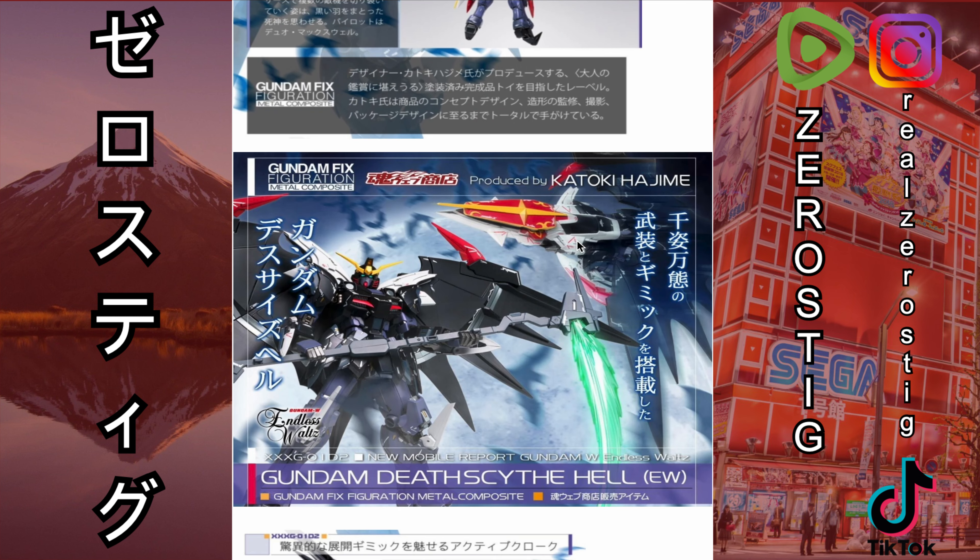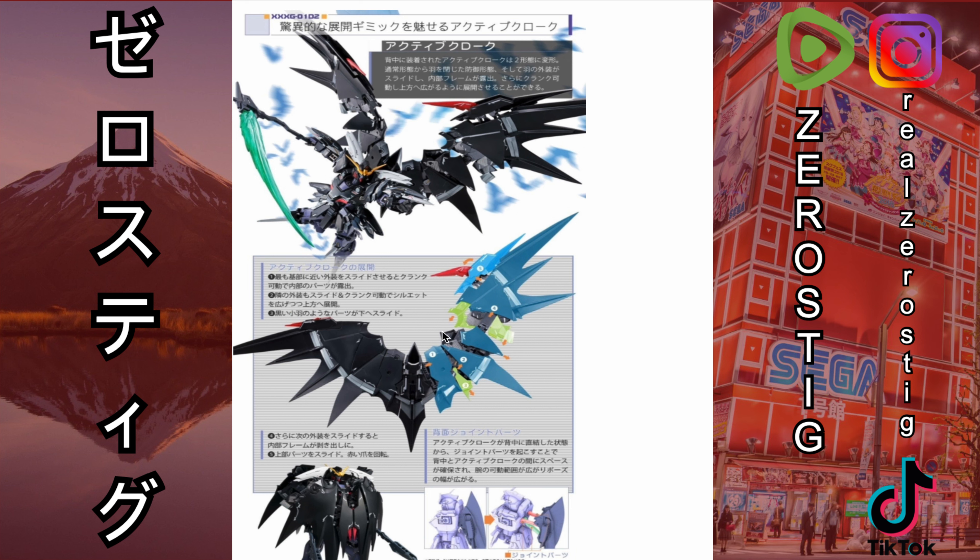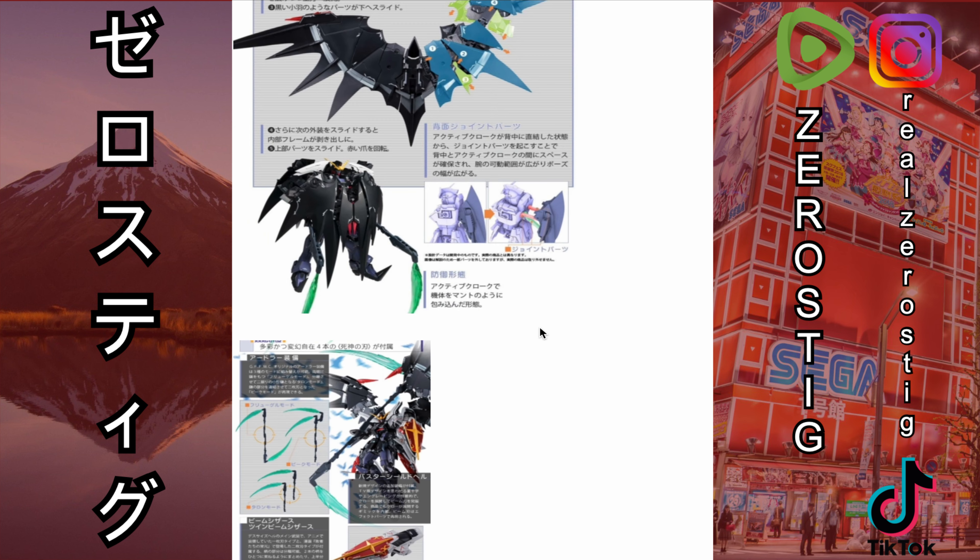If you saw my video last night, you know that it can transform, which is pretty cool. Here they're showing the articulation — how the wings are individually articulated in certain areas, which is pretty cool. The backpack can actually be pulled back, allowing you to do this, and also enabling the transformation.